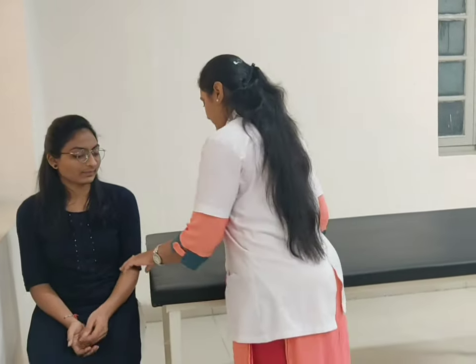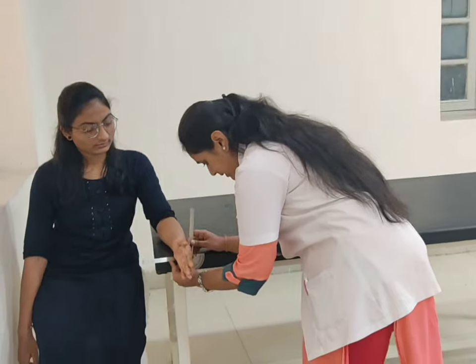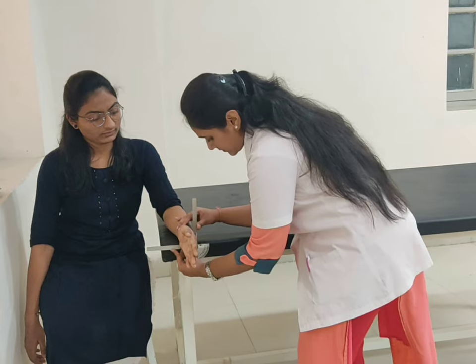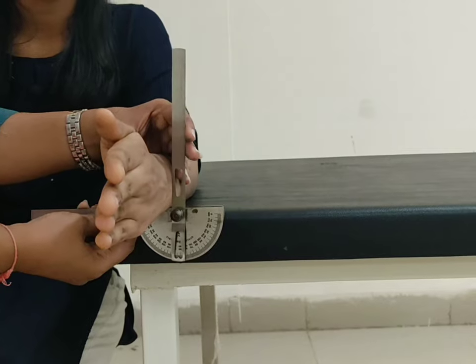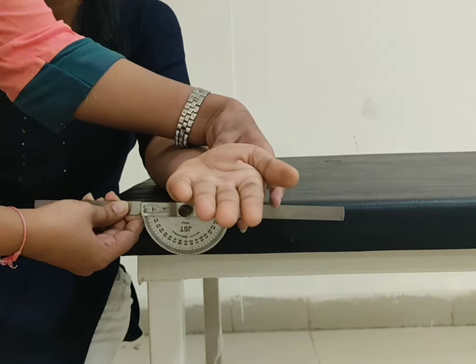For supination, patient position sitting on a table. Forearm in mid-line position and supported over the table. Fulcrum at the ulnar side. Stable arm parallel to the ground and moveable arm at the dorsal aspect of the wrist. Now ask the patient to rotate your forearm so that the palm faces towards the ceiling. Normal range of supination is 80 degrees.